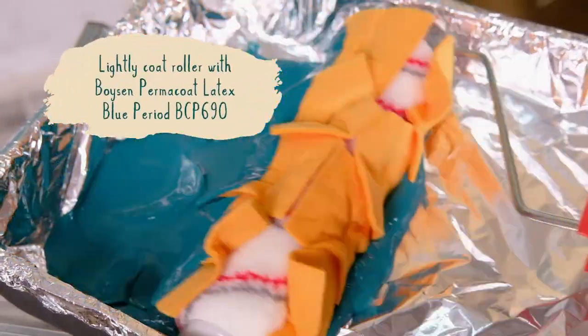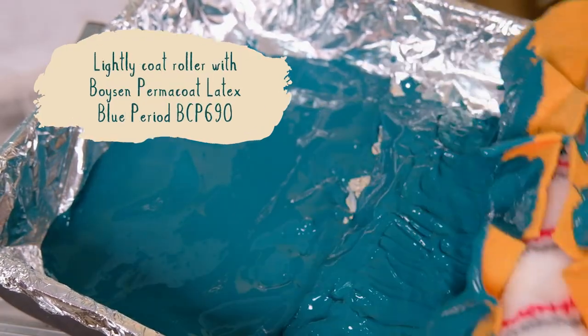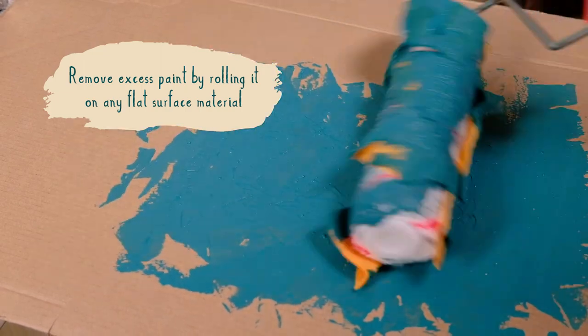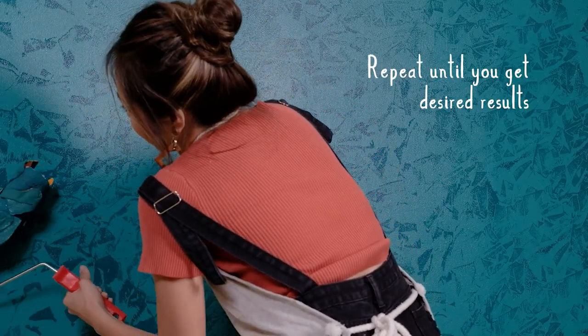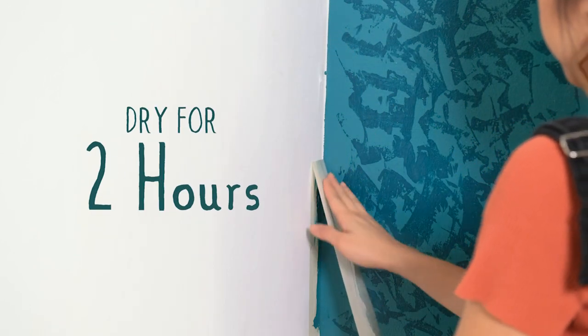Lightly coat the roller with Boyson Permacoat Blue Period BCP-689. Remove excess paint by rolling it on any flat surface material like scrap wood or cardboard. Paint the wall in diagonal strokes from right to left. Repeat until you get desired results. Remove the tape on the adjacent surfaces and let it dry for two hours.